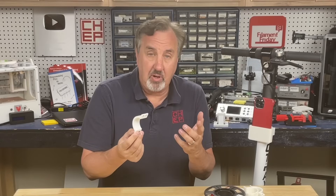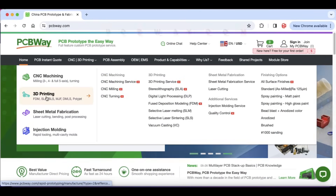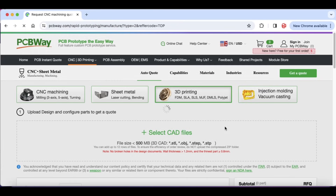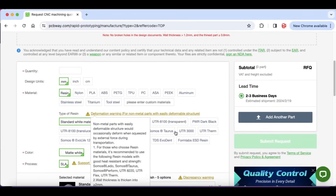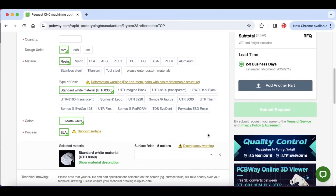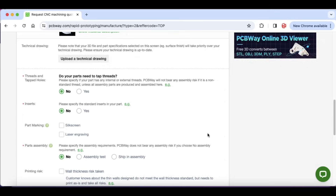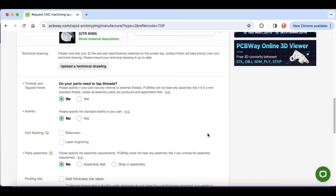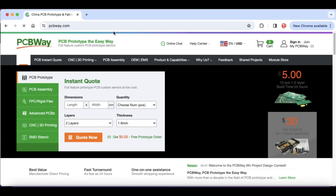If you want to sell or print something like this in volume, check out PCBWay.com. I use them for most of my circuit boards, but they also offer 3D printing services — upload your files, choose your material, and pick how you want it printed, whether resin or clear plastic. Fill out their form and they'll give you a quote with shipping time. They also offer CNC machining, sheet metal fabrication, and injection molding. PCBWay is more than just circuit boards.